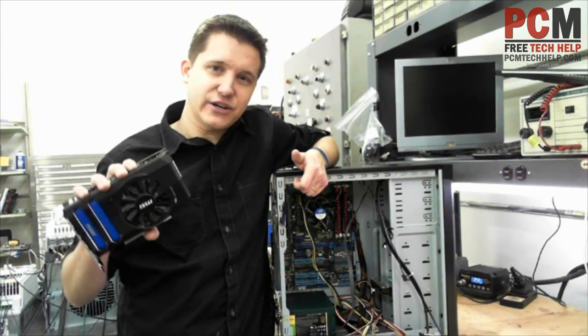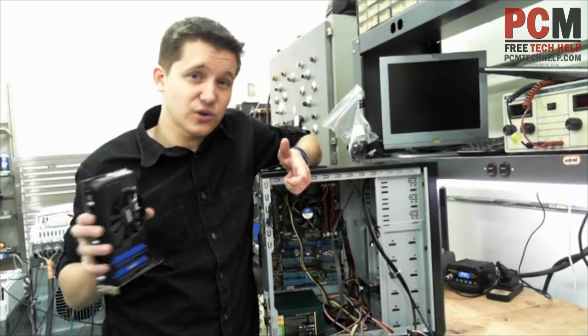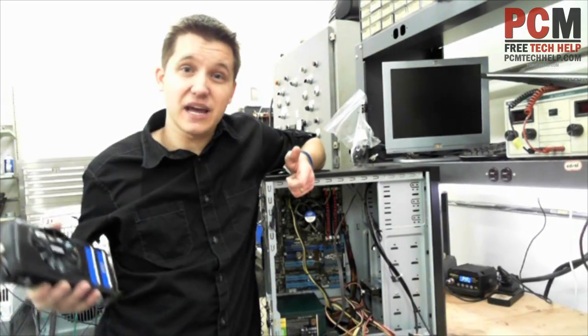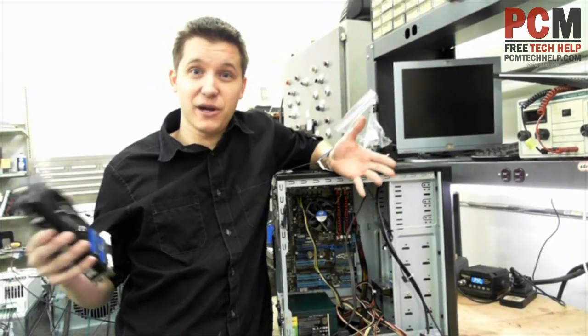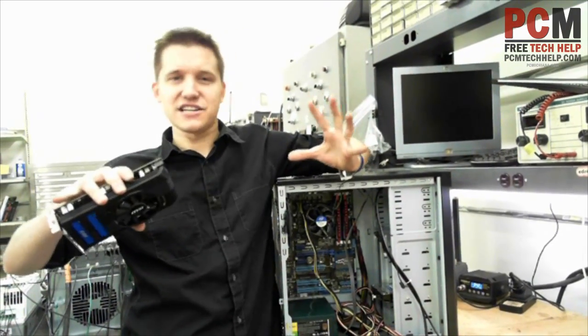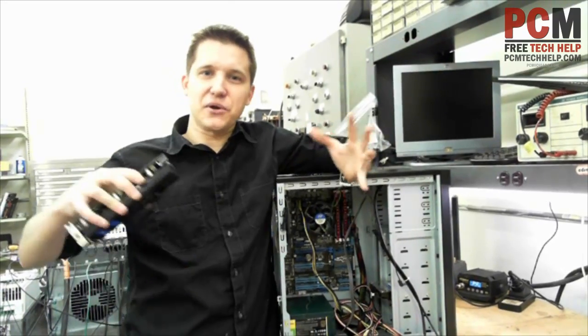Dedicated graphics are the way to go. This is a mid-grade card — it's not for hardcore gaming, I'd say it's low to mid-level gaming. It's still pretty big considering it's mid-level. You should see the bigger ones — if you Google them, sometimes they're like the size of your case. It's like a computer in a computer.